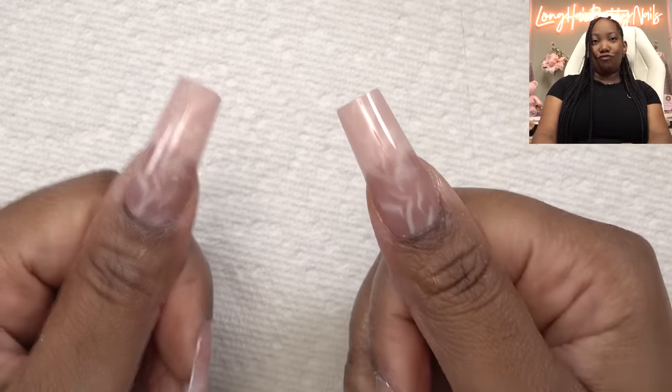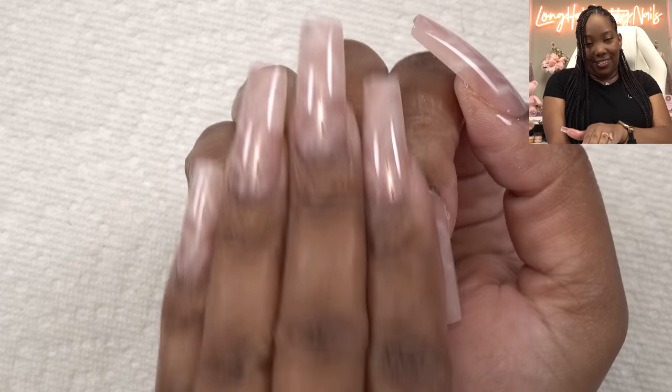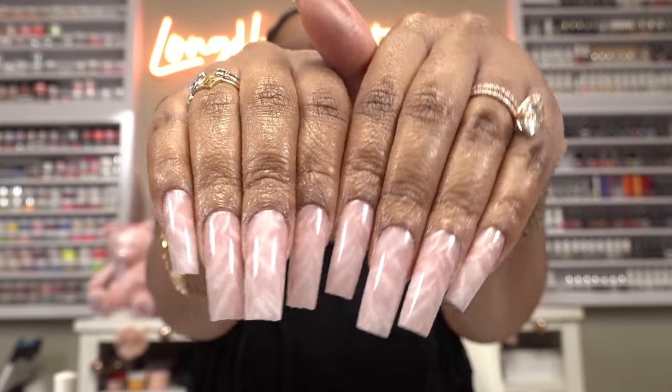Filing is done and we are left with these crisp nails. Loving the shape on these. Now we're just gonna apply some cuticle oil. Y'all can't tell me these don't look good. I was going back and forth on how I wanted to wear my nails on my trip and I'm satisfied with these. They did really good on this nail design — I love it.